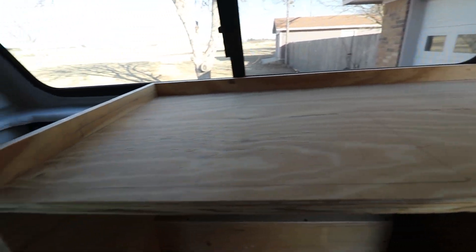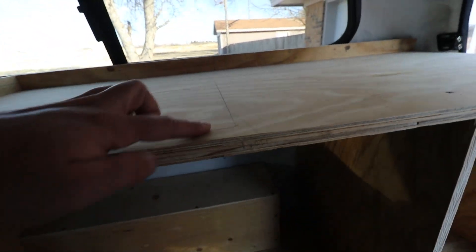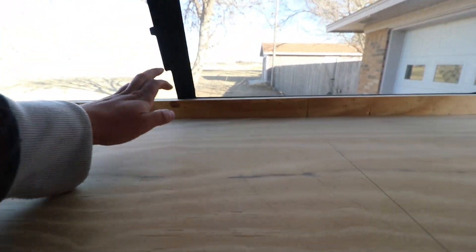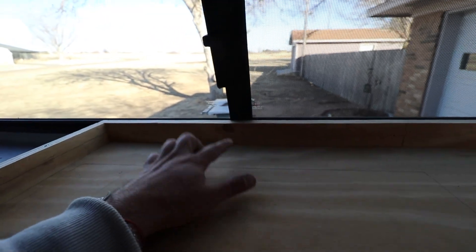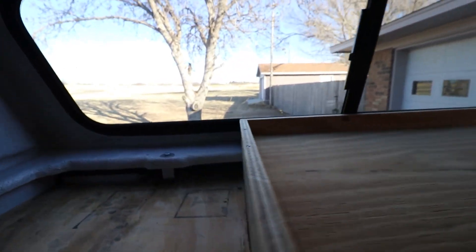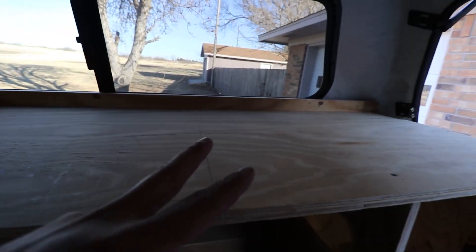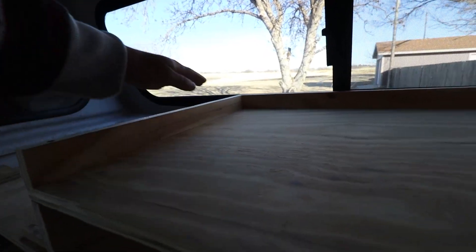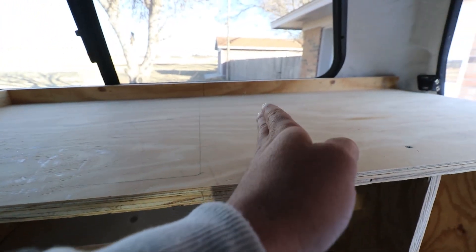I just got the top screwed on and traced around the sink so we know where to cut. But there's a problem — with faucets, most people put the faucet behind the sink. It looks like there's room over here, but there's actually not because of the lip on the cap. So we can't put the faucet there. It'd be really weird on the other side too, so the only place left is over here. I'm going to have to move this line back about three inches or so.